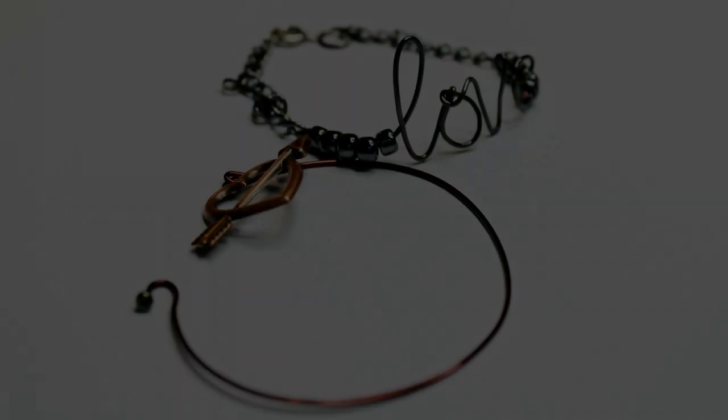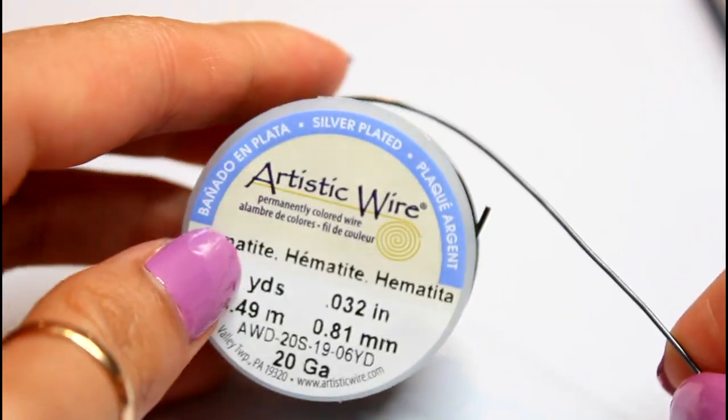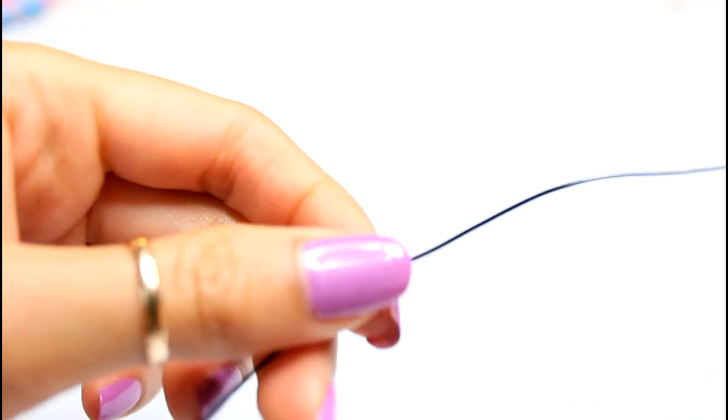This next one is replicated from an Etsy seller — a link will be posted down below. Same dealio, you'll need about 6 inches of wire.